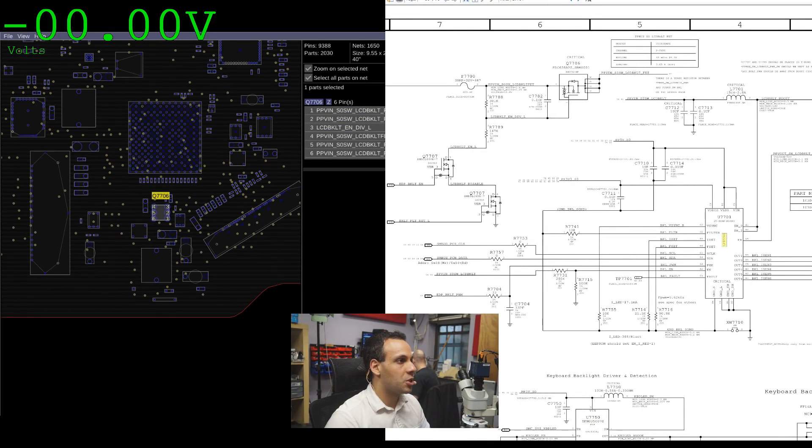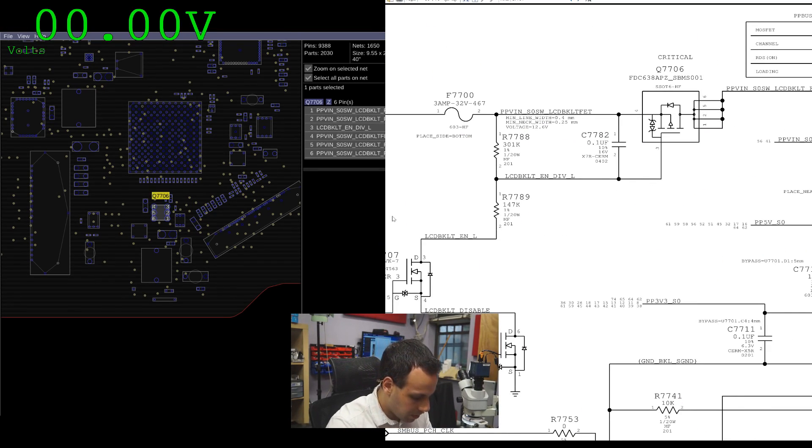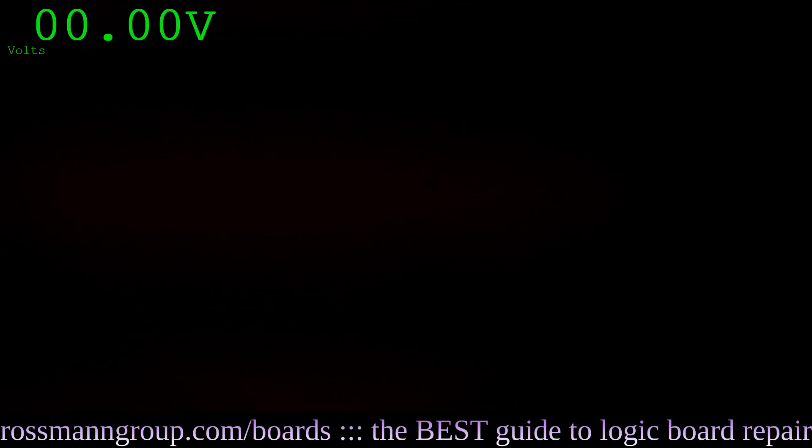Q7706 is a P-channel MOSFET. It's going to open when the voltage on pin three is lower than the voltage on pin four. I'm going to measure pin three — that's pin one — pin three has 2.77 volts on it. Pin four has 0.12 volts. The backlight fuse has eight volts. So it seems like we have a break in the path between the backlight fuse over here and the MOSFET over here. So that's the next thing we're going to have to observe. Let's see what that looks like on the board.